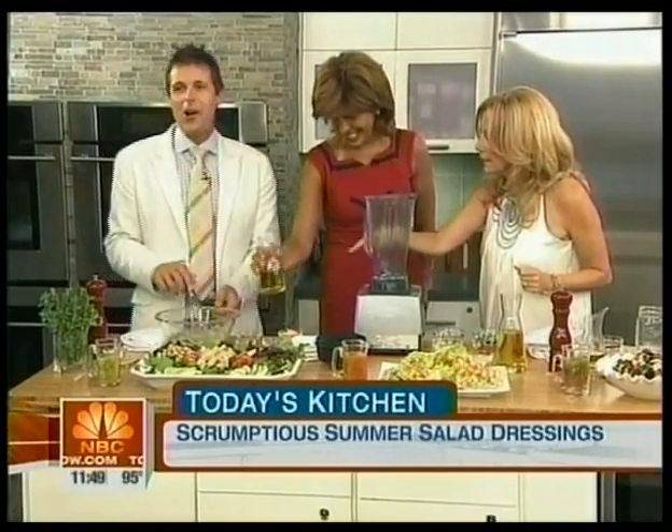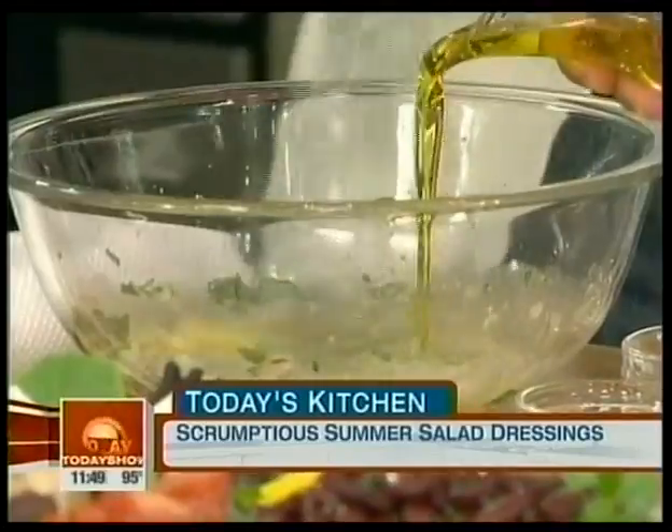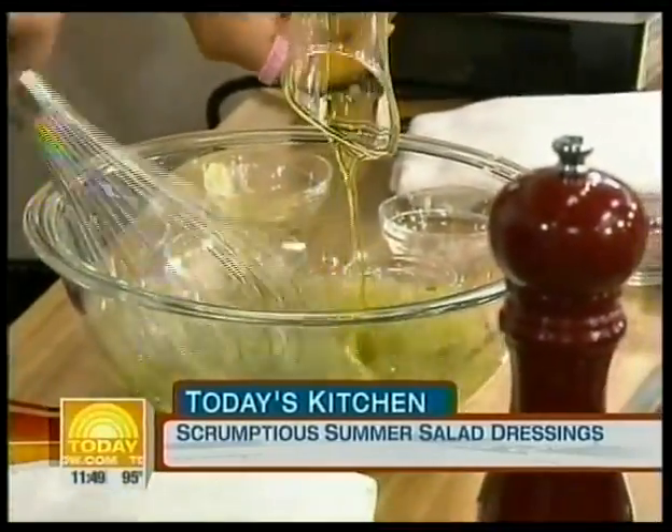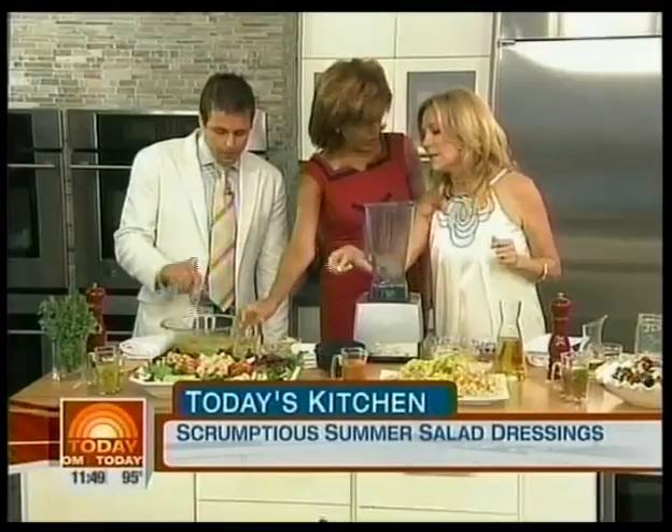Fresh herbs in dressing is wonderful. Start adding some oil — is this olive oil? This is really good; what really counts in a dressing. And you can see it's making a nice emulsification. There's a lot of oil in these portions you have there.